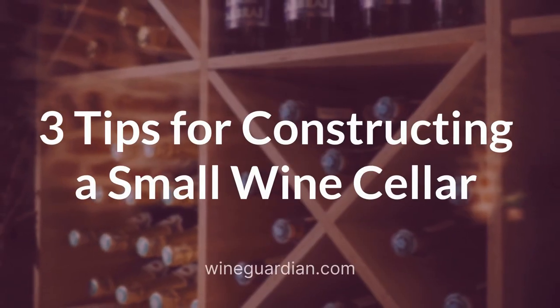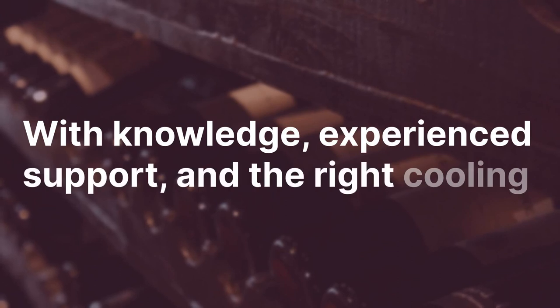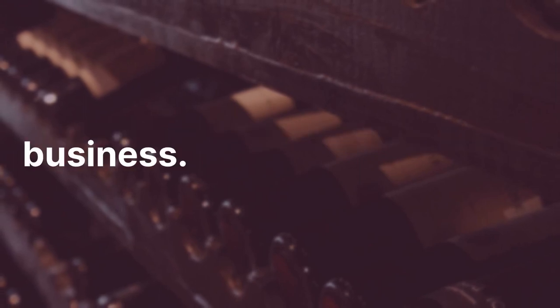3 Tips for Constructing a Small Wine Cellar. With knowledge, experienced support, and the right cooling technology, a small wine storage vision can become a reality in your home or place of business. Here are 3 tips.